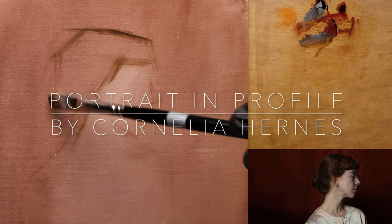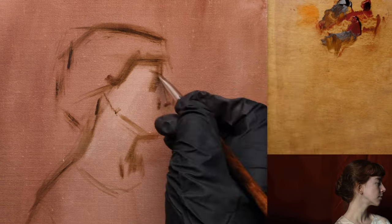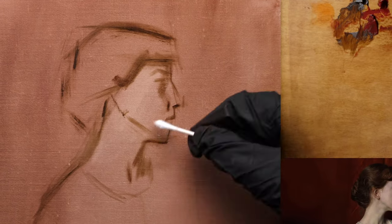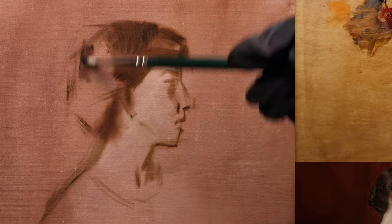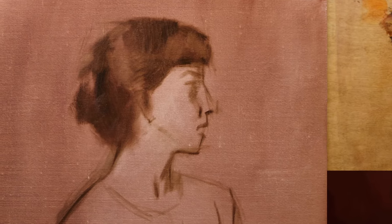Welcome to the portrait in profile — here is a quick view. I begin the first painting session by first blocking in the gesture and proportion. I also consider the separation between the dark values and the light values.